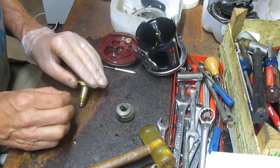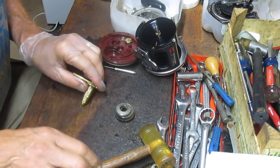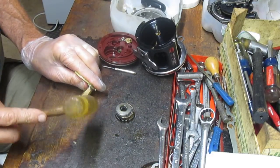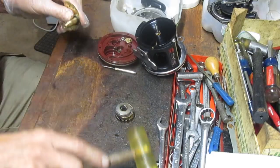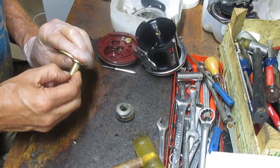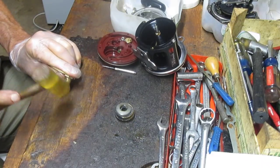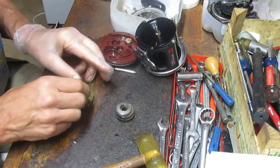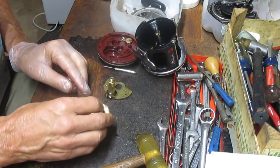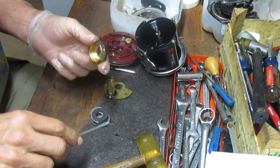To reinstall, we grab that pin again, set it into the hole, and use a little plastic hammer to reset that pin — making sure it's set all the way, otherwise the main gear assembly will not ride over it. Here's the drag stack. I'm going to reverse it out and show you how this drag stack sets.